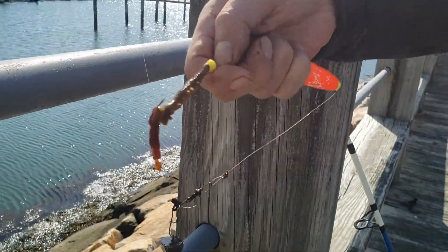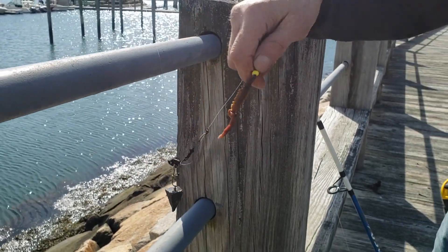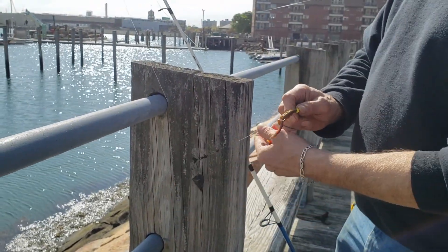Hook right there — number eight or number nine. Number eight. Number nine. And what weight are you using? How many pounds? It's three ounces. Oh, three ounces?